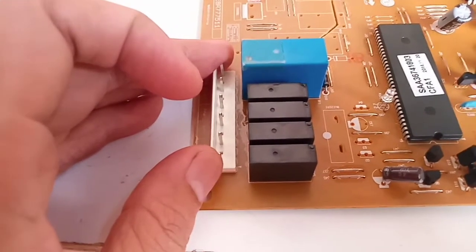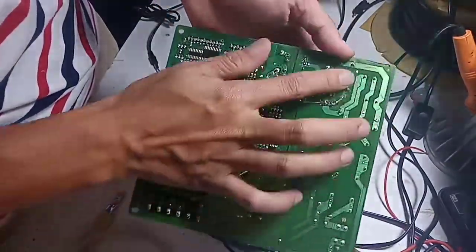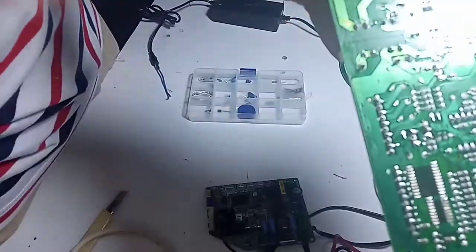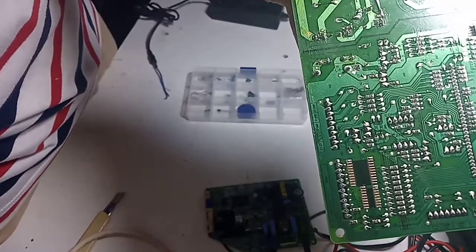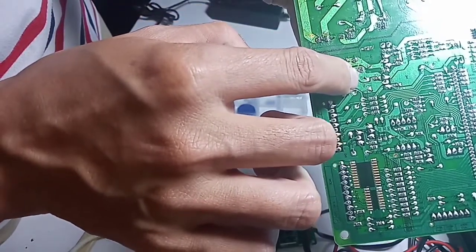Ini penampakan relay-nya. Kalau yang kecil-kecil itu buat heater dan kipas. Kalau yang besar, yang warna biru, itu buat kompresor. Setelah 3 hari mencari referensi terkait IC power dari modul ini, ternyata tidak dapat. Bahkan kita tanya ke teknisi LG, memang tidak ada penggantian part per part seperti ini. Adanya penggantian 1 set modul.